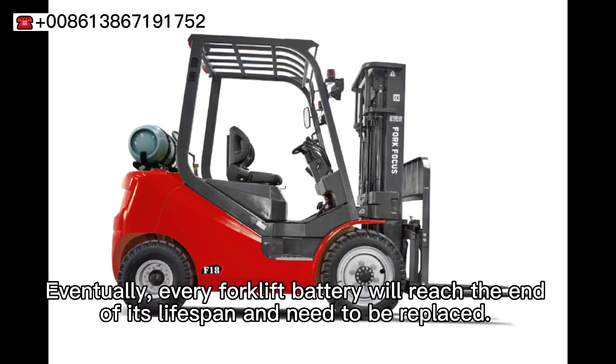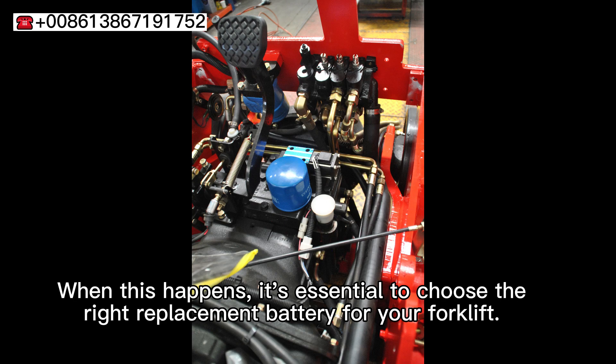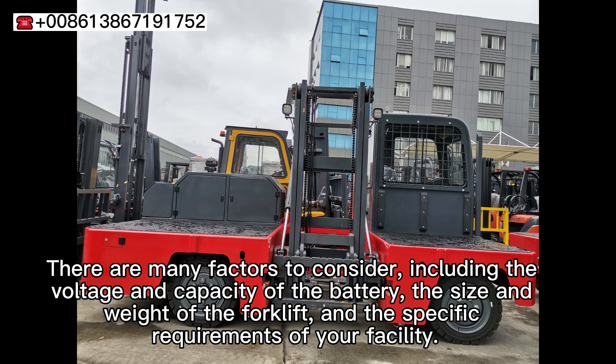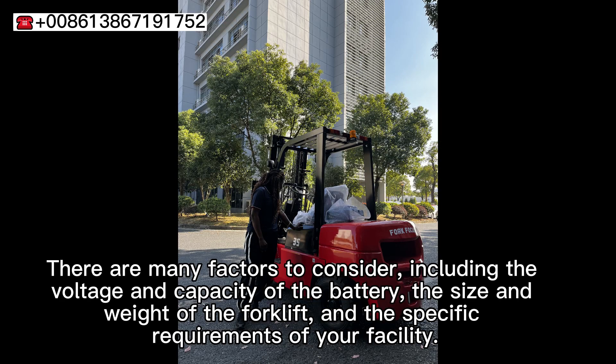Eventually, every forklift battery will reach the end of its lifespan and need to be replaced. When this happens, it's essential to choose the right replacement battery for your forklift. There are many factors to consider, including the voltage and capacity of the battery, the size and weight of the forklift, and the specific requirements of your facility.